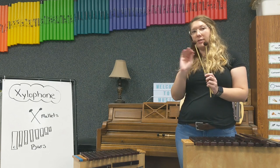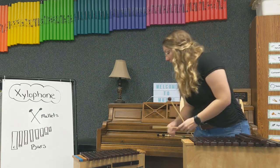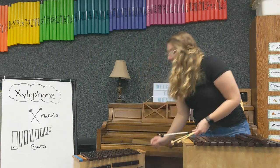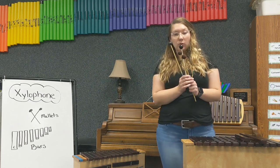Mallets can have a lot of different tops to them. This mallet has a yarn ball on the top. This mallet has wood. This one has hard plastic. And this one has hard rubber. It changes the way the xylophone sounds depending on what kind of mallet you use.